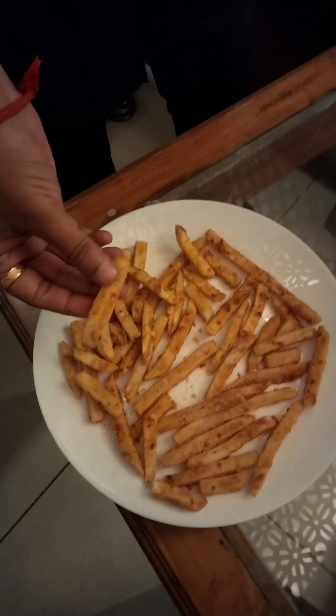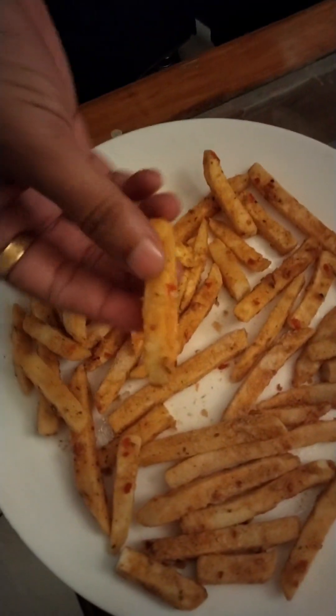Now I will show you how to make french fries. This can be made with no oil put in it. The french fries are completely frozen.